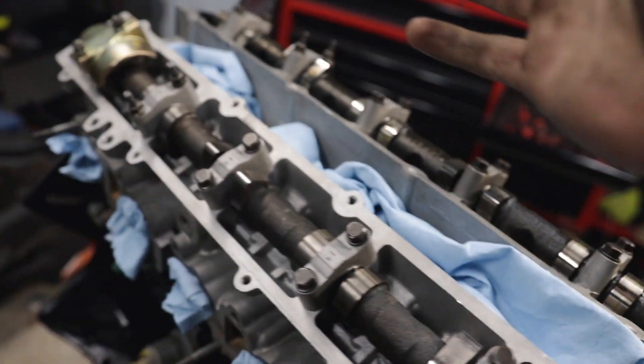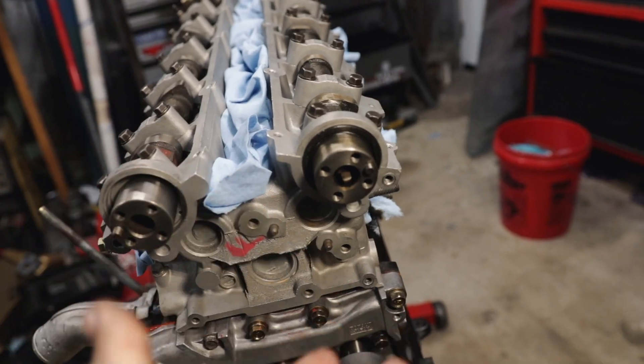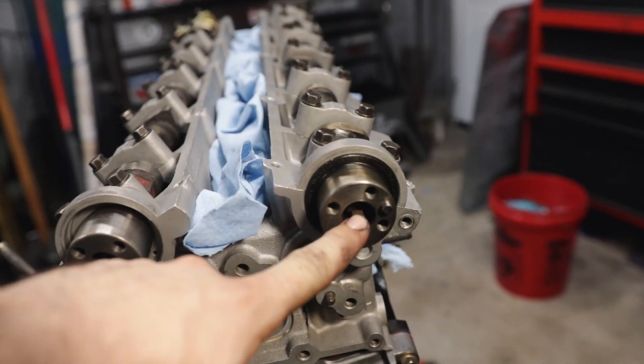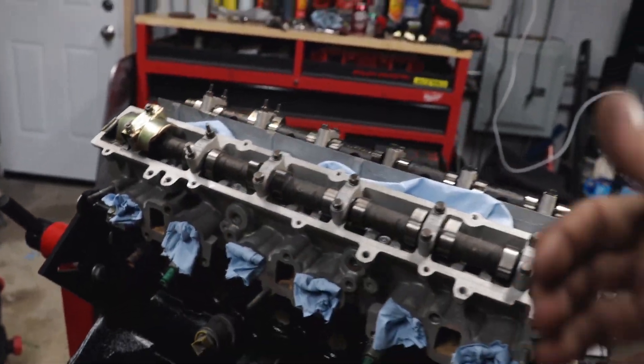Just like that we are done with the exhaust cam. If you don't know which cam is which — if you forgot to mark them — the exhaust cam has a little half moon in it. Make sure that's there, because if it broke off you need a new cam, which is kind of a downside to RBs.